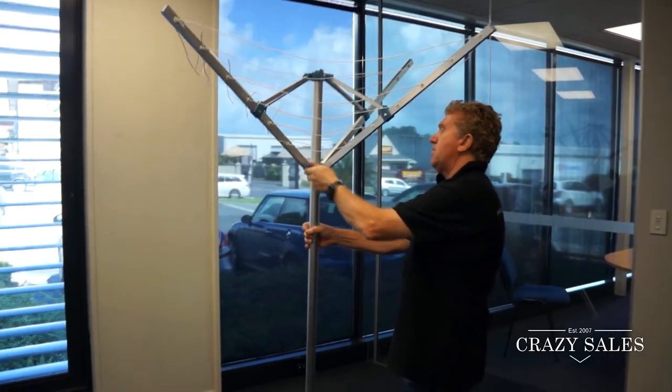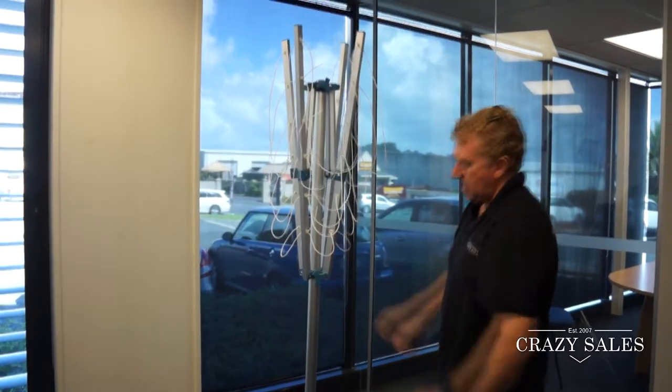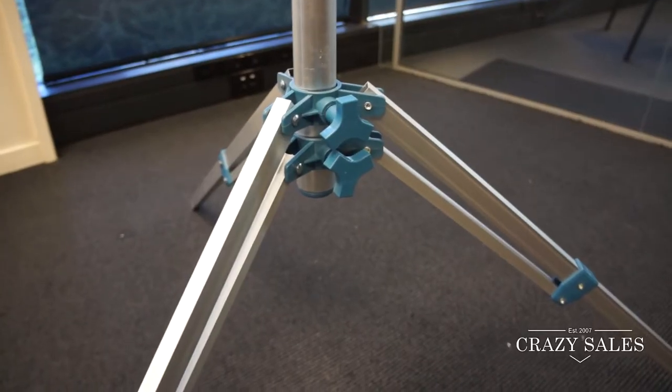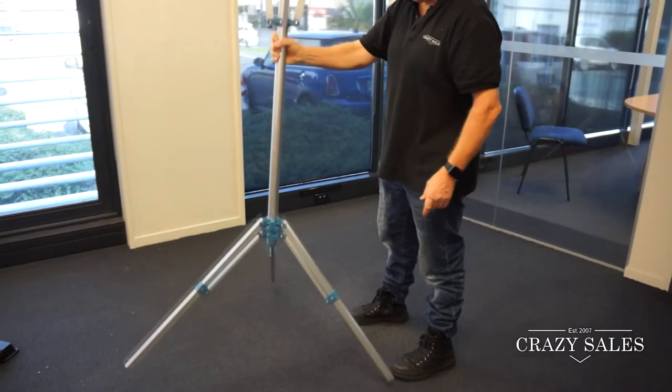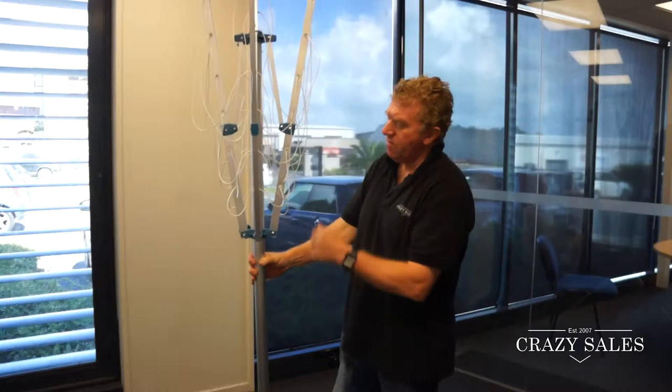Just undo that and this slides down, and same here — you've got some adjustments on the legs on the tripod itself, so that can raise or lower the height of the actual umbrella.